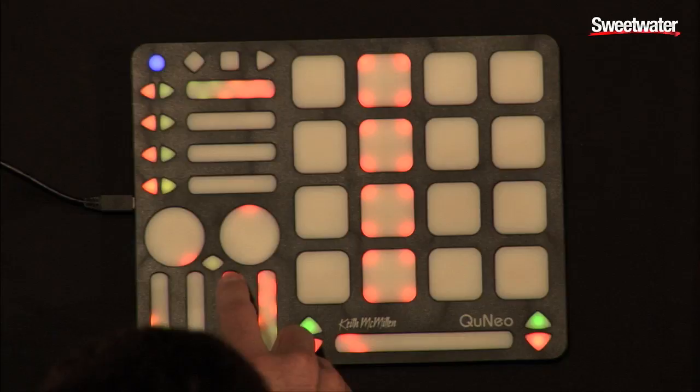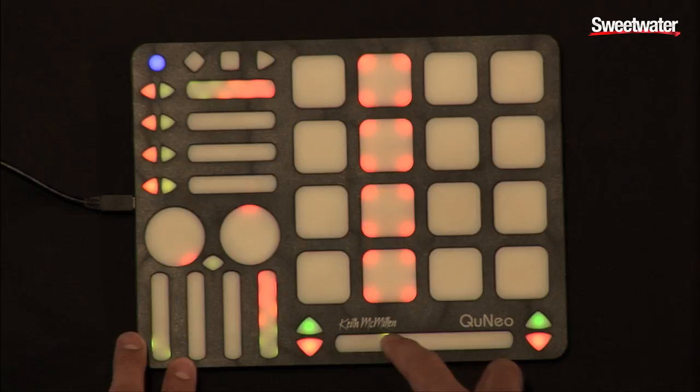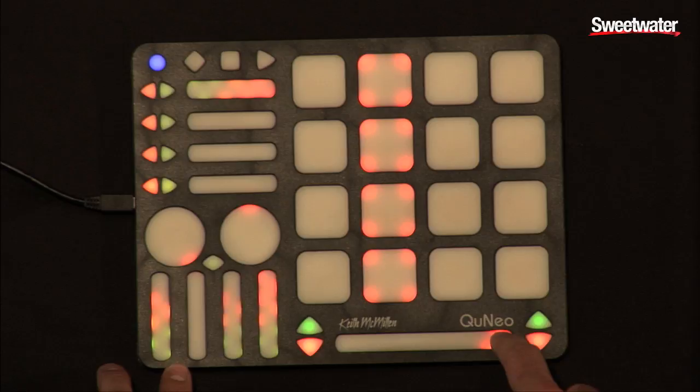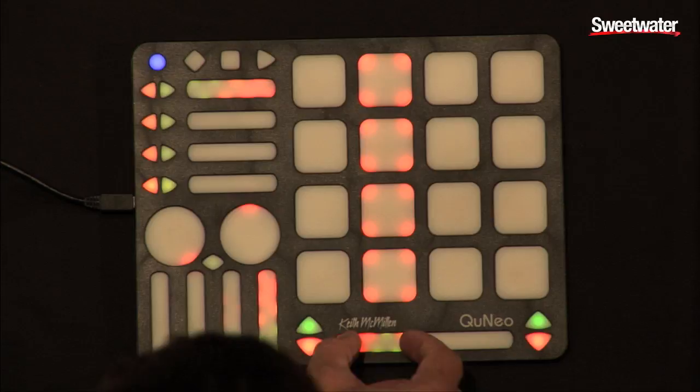I can mute any of the tracks by simply touching the bottom, or max the tracks by hitting the top. I can also slide them into my desired position. I have this multi-touch slider on the bottom mapped to a crossfader. You can also select a region — in this circumstance it simply acts as a crossfader, but you can see from the LED feedback I can select certain sections.